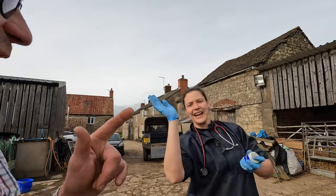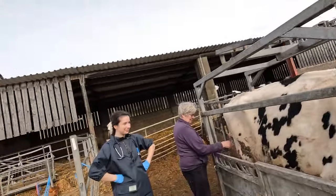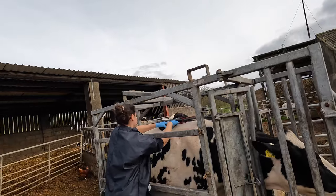This is Innes, our vet - one of our vets - and she's come just to check this heifer over. Like I said, she's a bit down in the dumps after calving, so we want to give her a good bill of health and make sure she's all right.